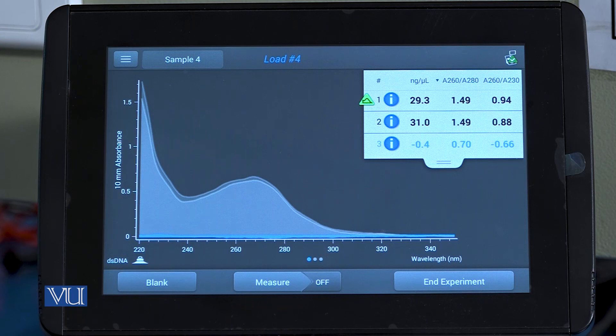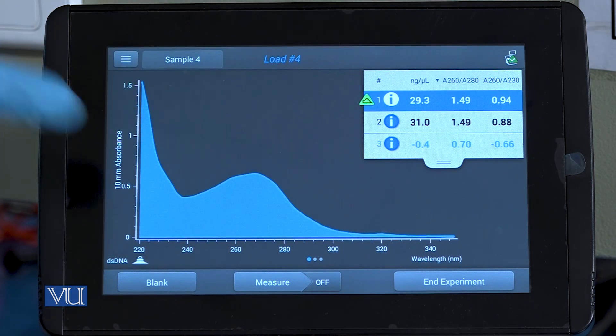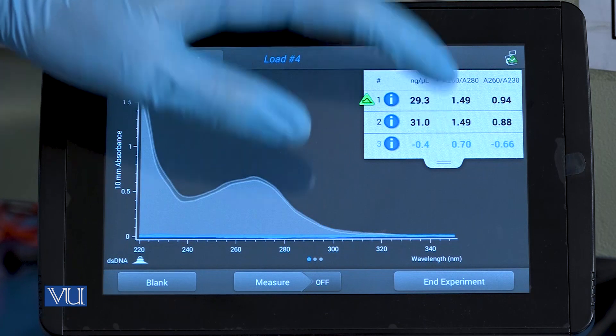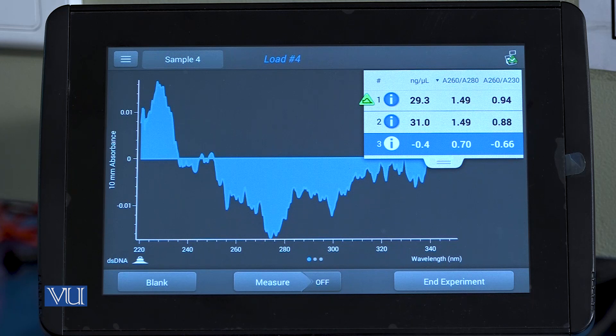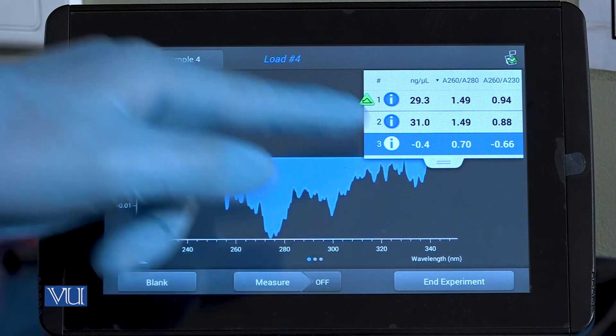In this case, you can see the values on the NanoDrop instrument. We can clearly see the difference between the peaks of these three samples. In the first sample, there is a sharp peak at 260 nanometers. While in the third sample, there is no peak present, which clearly confirms that DNA is not present in the third sample. So we will not proceed with the third sample for downstream application.